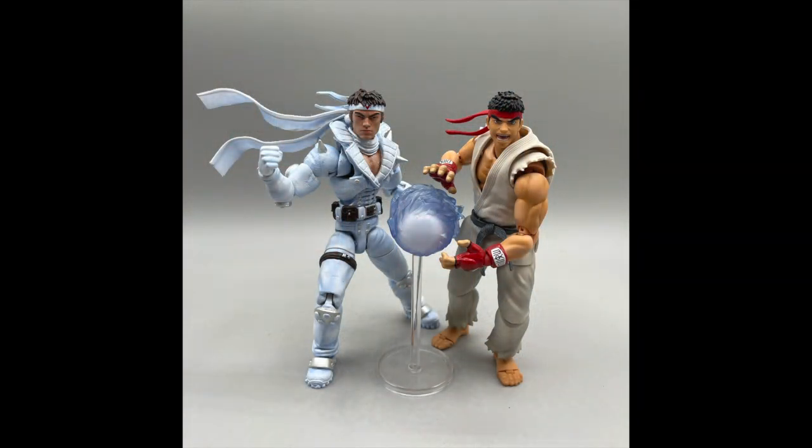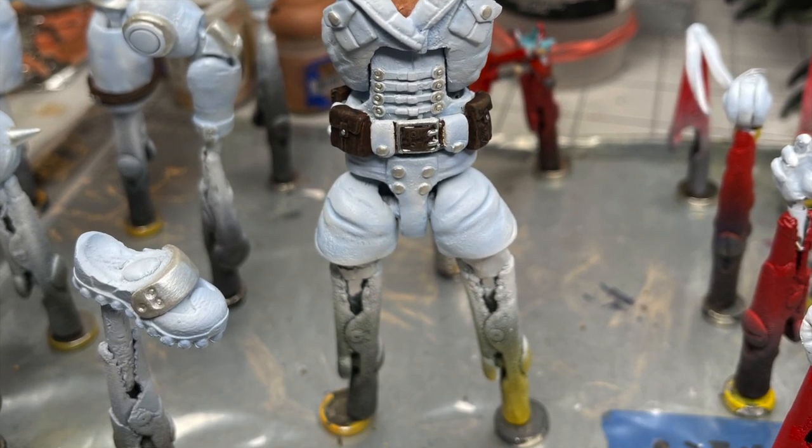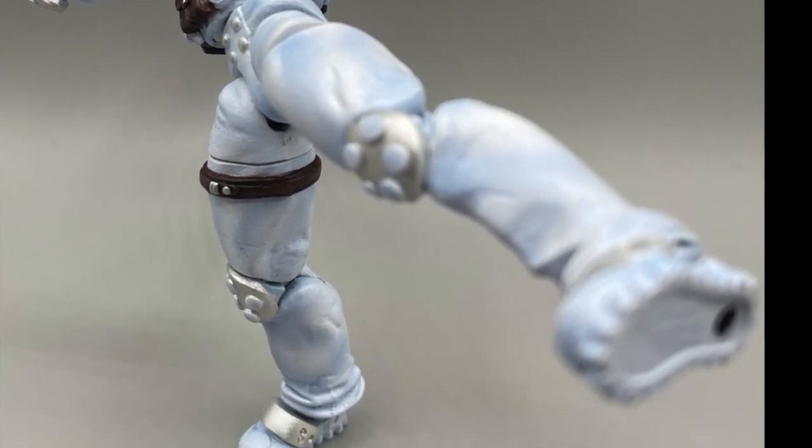The skin tone was also done using an airbrush. I finished up with the fine detailing on the buttons, zippers, knees and elbow pads, facial details, belt and leg strap, and characters on the back of the torso and headband with a fine-tipped brush.